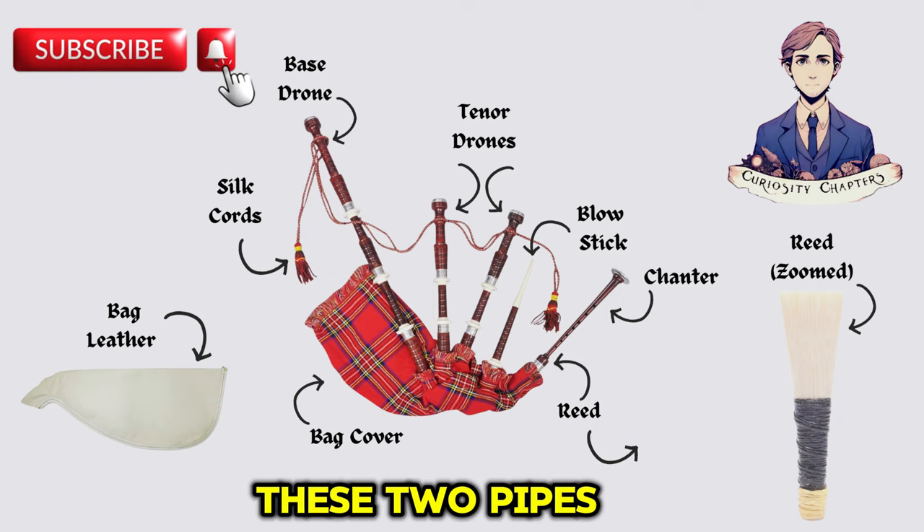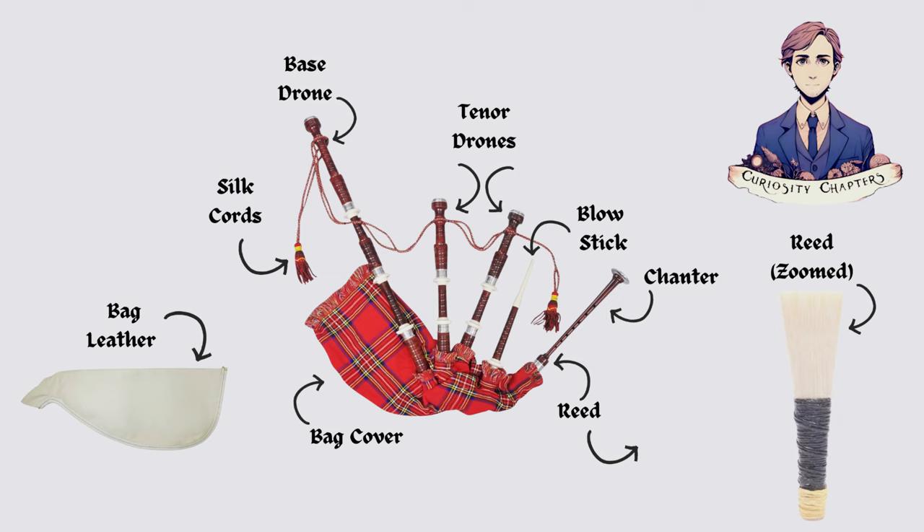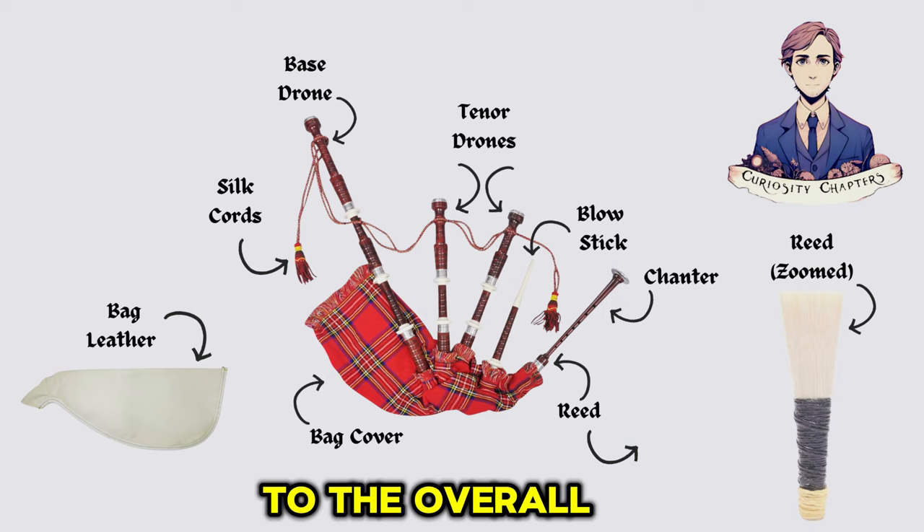Tenor drones: these two pipes produce higher harmonies, complementing the bass drone and adding complexity to the overall sound.